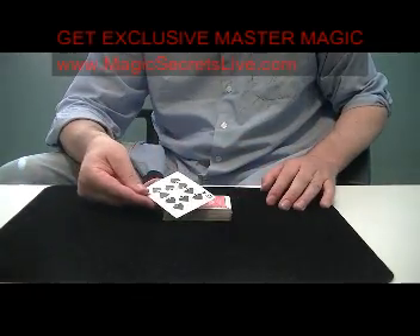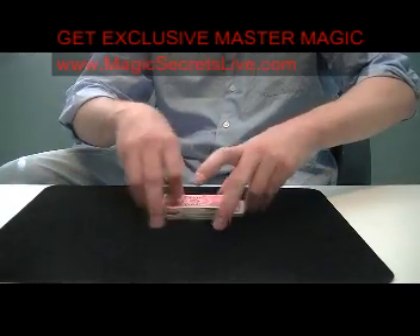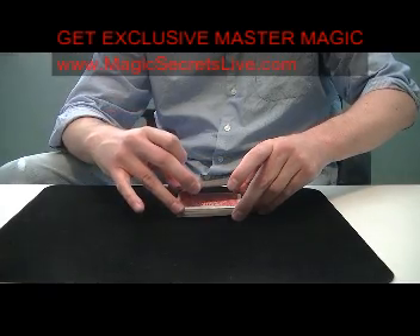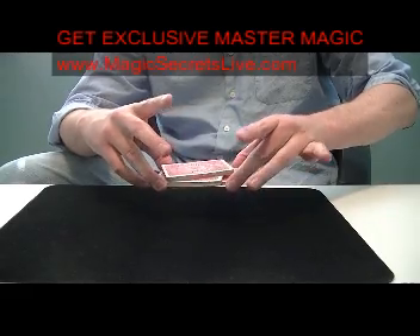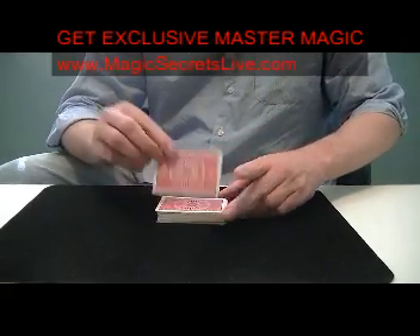So this is a complete false of the whole deck, and that will look like that. So undercut about a third with your middle finger, your ring finger grabs, and you're going to release with your middle finger of your right hand right there — left on top, right on top — complete false.